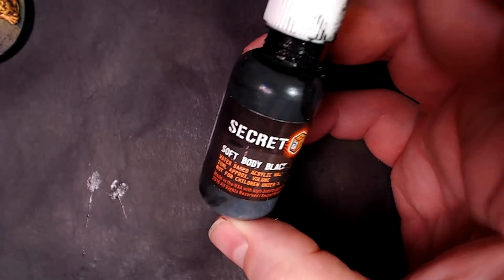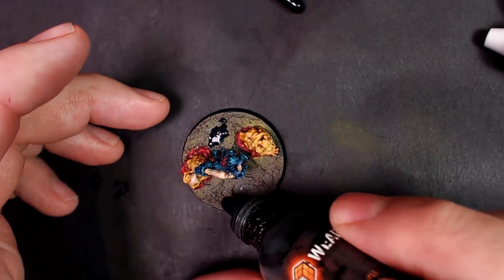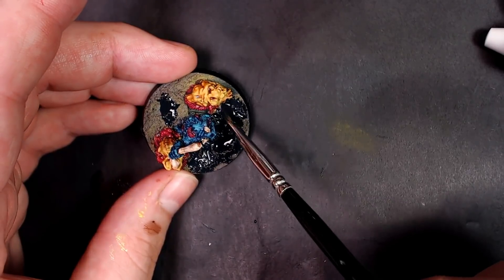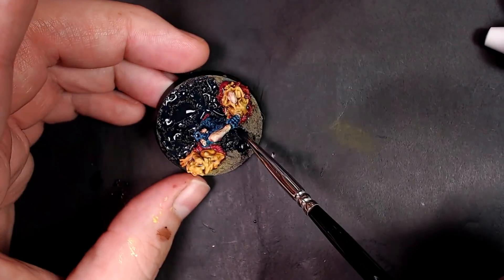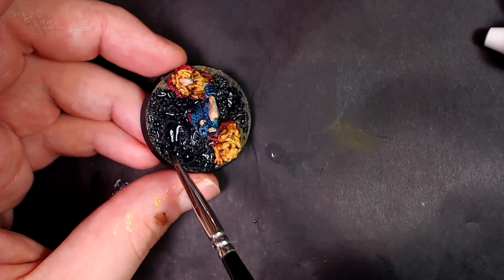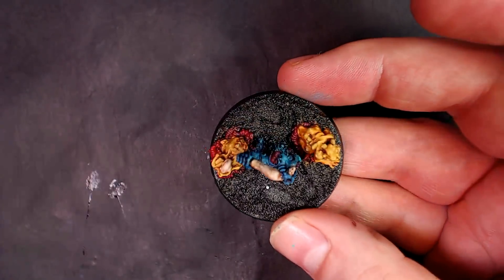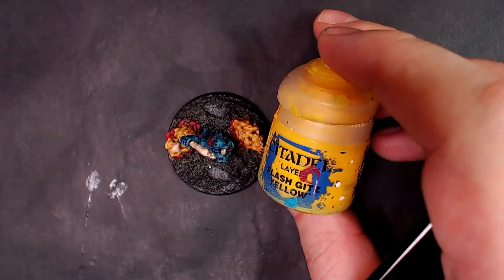We've got to work on the base. Soft Body Black, Secret Weapon Miniatures. We used Vallejo Pumice to make the base — if you're curious about that, we have a video on Patreon we just dropped last week that completely covers this process. What we're doing is going crazy with the Soft Body Black — one of the best colors that Secret Weapon Miniatures makes. It's a wash. Big shout out to Les Bursley, the innovator and creator of that formula. Let it just do its thing — dry it up, it's got a good look, solid definition.